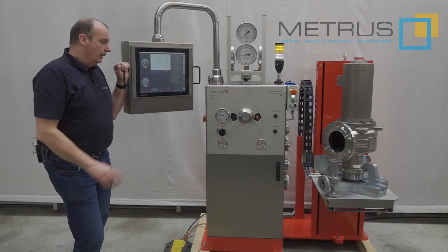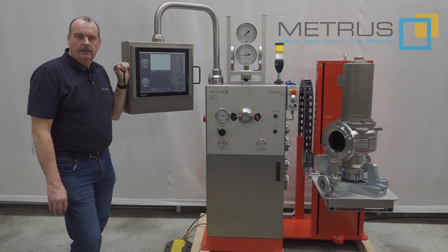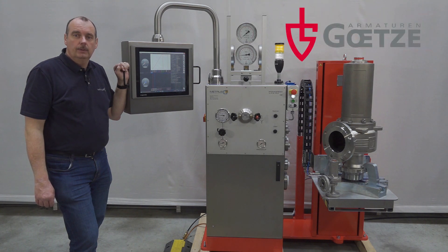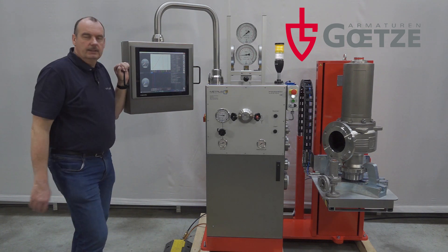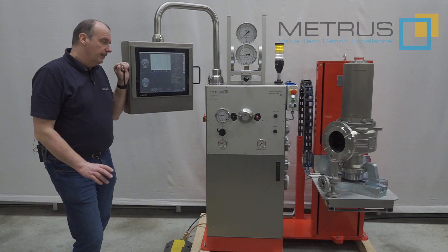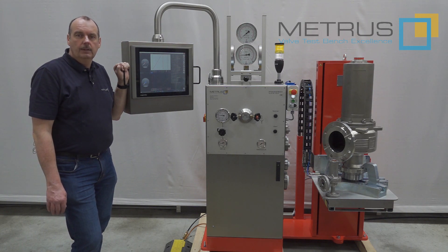It doesn't matter if you would like to test smaller or bigger valves — the SV-36-150 lift makes it easy for you. I would like to send a special thank you to our good customer Götze Armaturen for providing this nice stainless steel safety relief valve for this video. Please note that this video does not replace the machine manual. Please respect at all times the safety recommendations in your surroundings. Please stay safe — over and out.